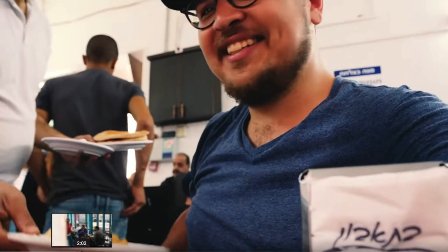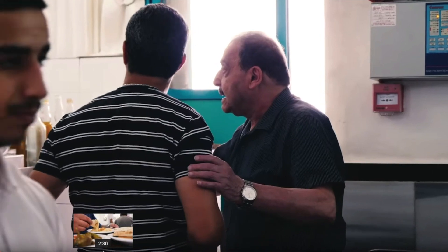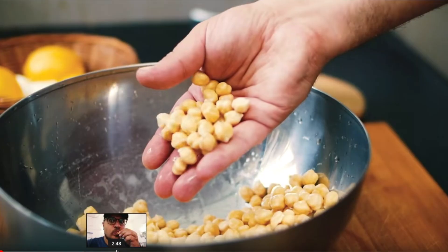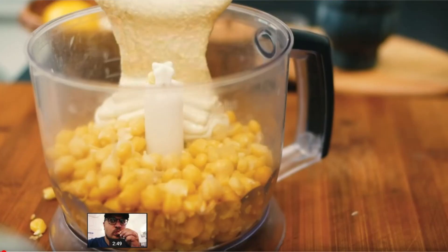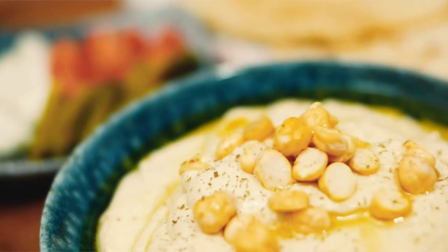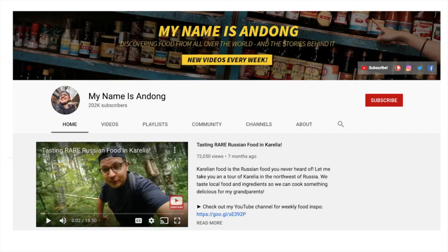What I love about his channel is that his videos — he not only talks about food, but he also talks about his travels. And because he's such an avid foodie, he goes out of his way to research all of this information before he presents it in his videos.